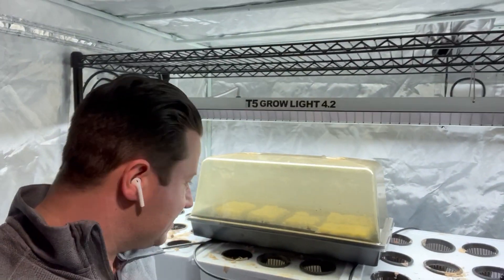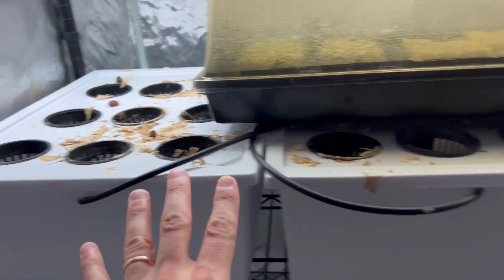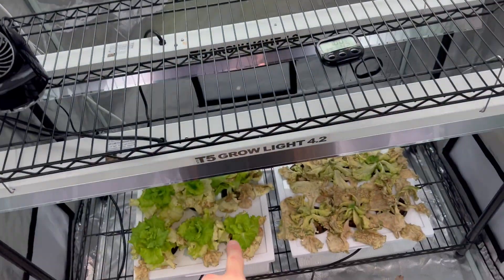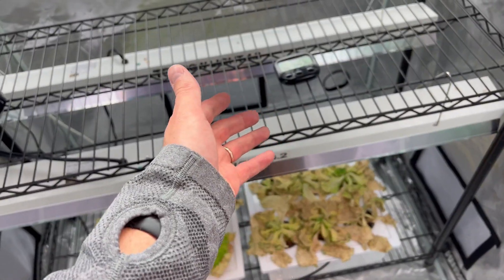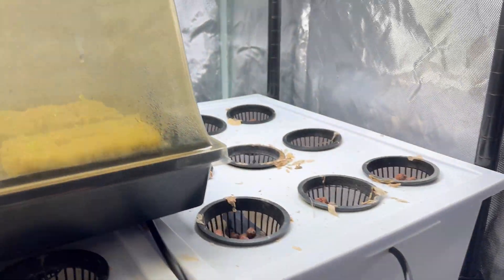Let's go ahead and dive in. Let me change the angle of the camera and we're going to take a look at what I've got going on — the old stuff and the new stuff. Check it out guys, this is all old, this is all dirty. I literally have to go through one, two, three — and look at what happened down there. I left it unattended, basically the water ran out and killed like nine heads of lettuce. It happens more often than you think.